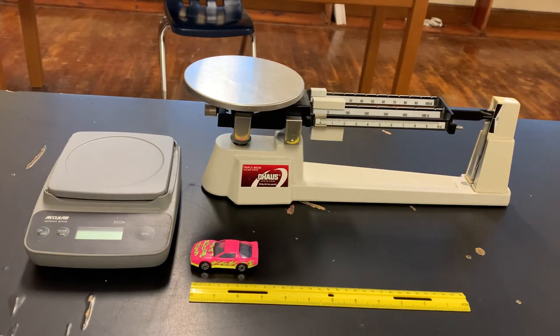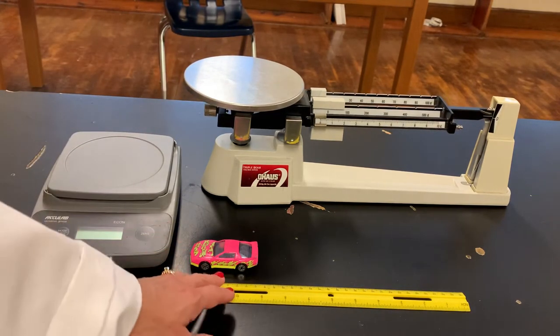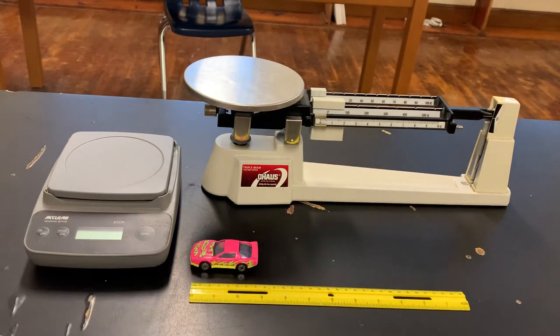Hey everybody, I'm going to be explaining a few things you need to know and remember about some of the science tools we've been talking about. In front of the camera I have several science tools from the lab last class: a triple beam balance, an electronic scale, and a ruler. I also have a car I'll use for demonstration. The correct way to use a triple beam balance or electronic scale is to zero it first — make sure it's balanced or zeroed before you begin weighing something.